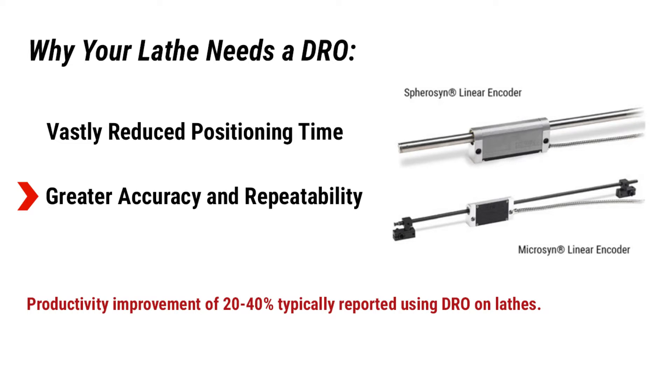Stop, check, and measure steps are all but eliminated. Features like direct diameter reading greatly reduce mathematics, calculations, and scrap due to operator error. Less time checking and measuring means more time making chips. Most of all, a productivity improvement of 20–40% is typically reported when using a DRO on a lathe.